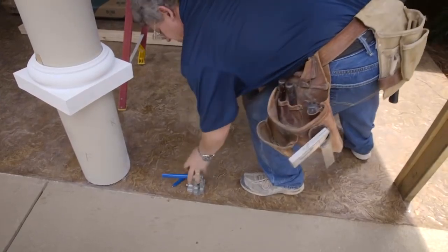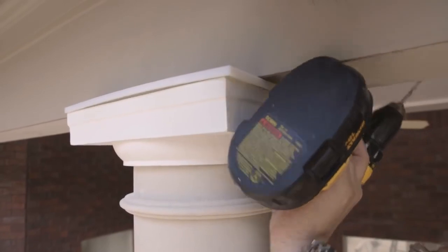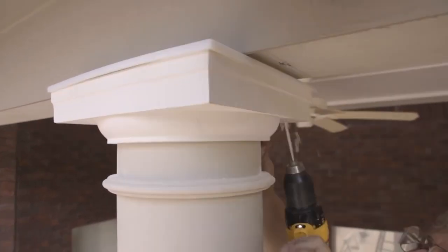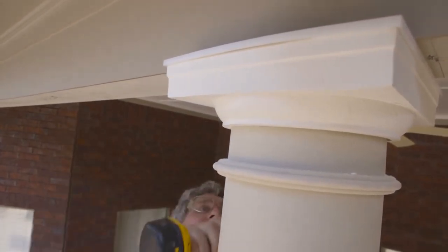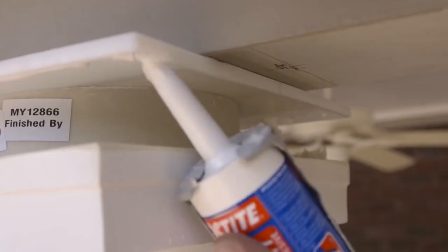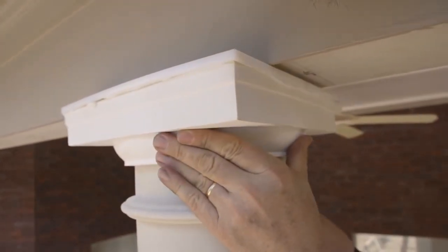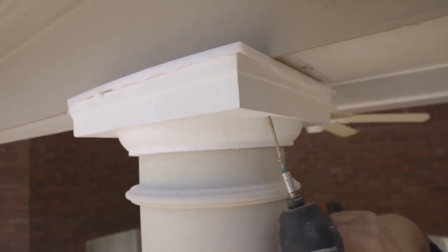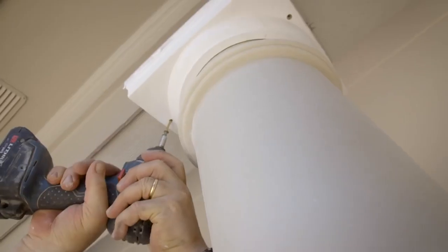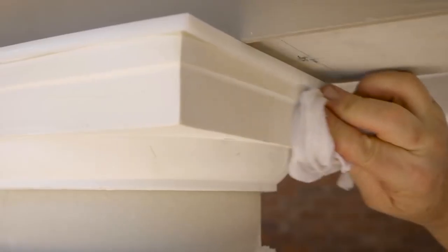Remove the jack and double 2x4s and set them aside. Slide the Tuscan cap up to contact the beam and drill through it into the beam on both sides of the column with the 3/16-inch drill bit. Apply a bead of construction adhesive around the inside of the edge lip of the flashing cap. Push the Tuscan cap back into place until it slides into the flashing cap and, using a number 2 Phillips driver bit, drive 4 of the long deck screws through the holes. Clean up any excess construction adhesive with a damp rag.